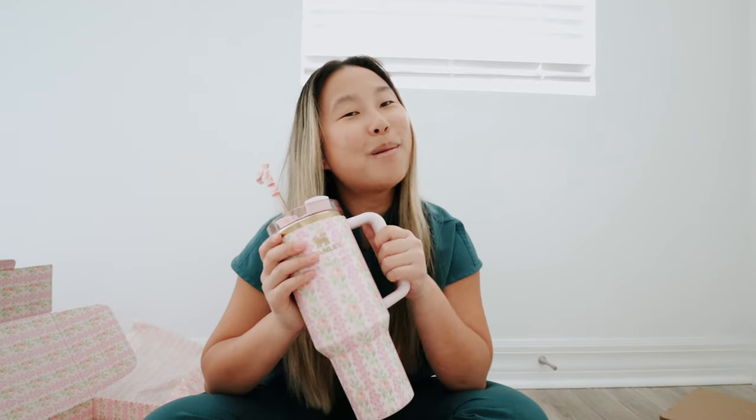That's pretty much it for this video — I know it was short and sweet, but it's just a video of me unboxing this cup. If you guys enjoyed this or got one, give it a thumbs up and comment below letting me know which pattern you got or what color you have. Don't forget to subscribe and I'll see you guys in my next video!